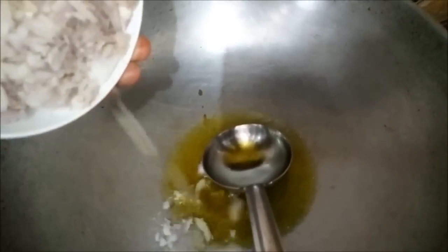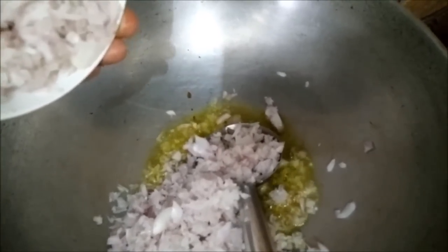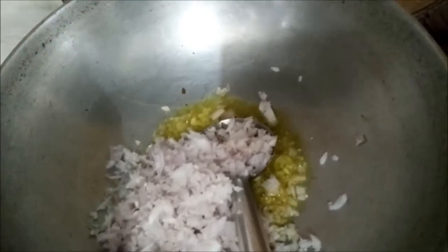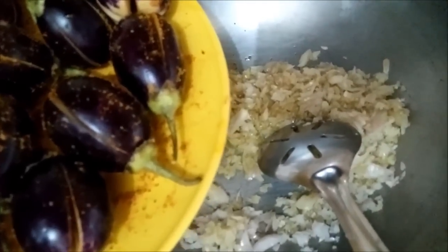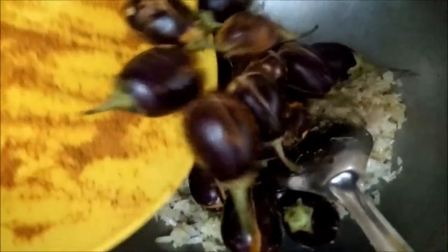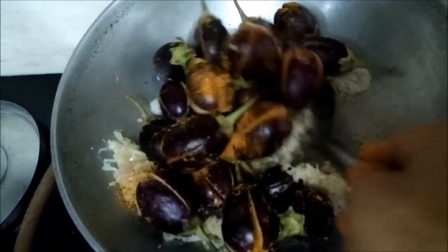Now in our pan, we have added 1 tablespoon of oil — you can use mustard oil. Then we will add the chopped onions and saute them for 2-3 minutes. To our sauteed onions, we will add our flavoured brinjals and mix it well.